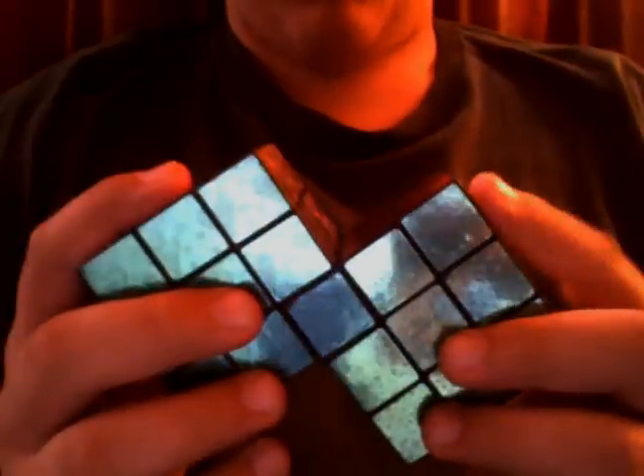Hello everyone, this is my homemade Siamese Rubik's Cube. I made it out of two dollar store Rubik's cubes. It's fully functional, and the dollar store Rubik's cubes actually are not that bad when you use Jigaloo on them.